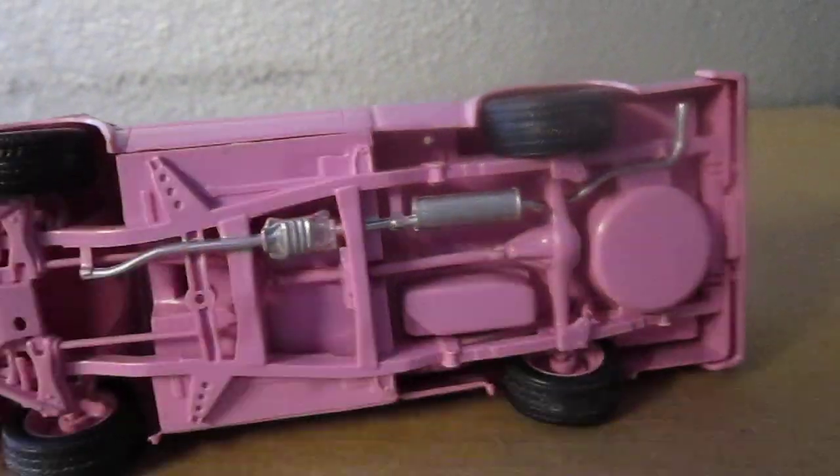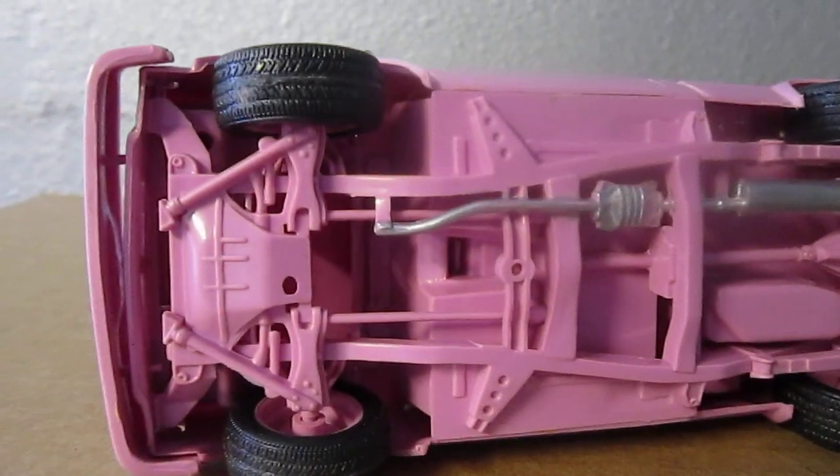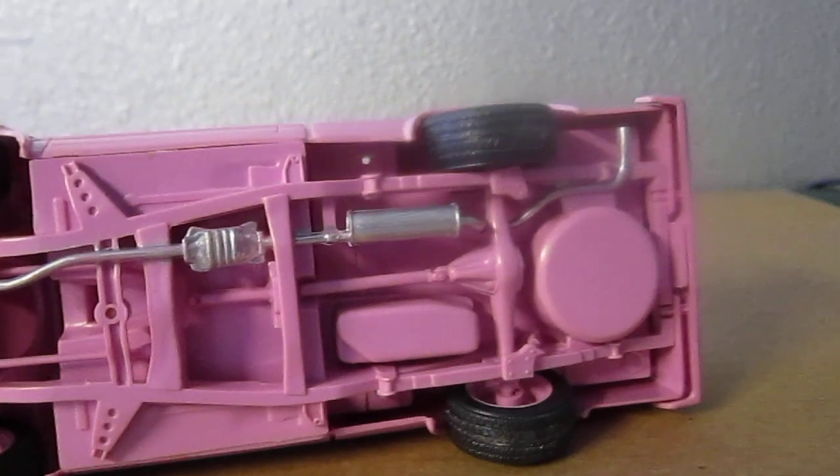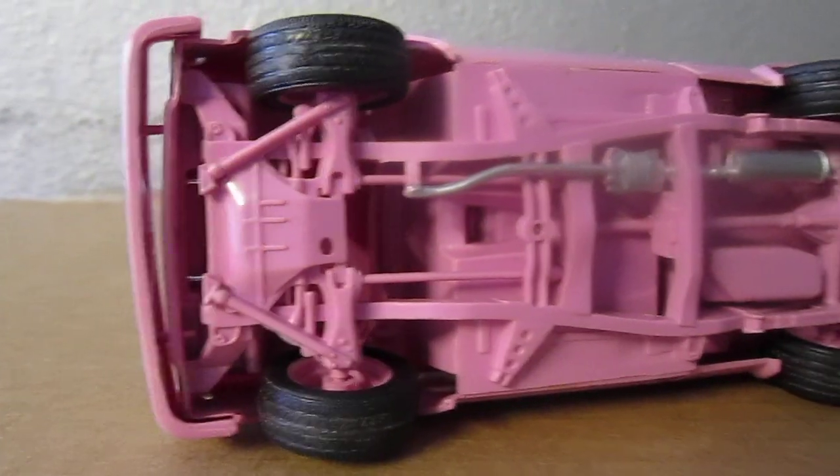This is the chassis. I really like how they molded this chassis — it's so realistic and badass.